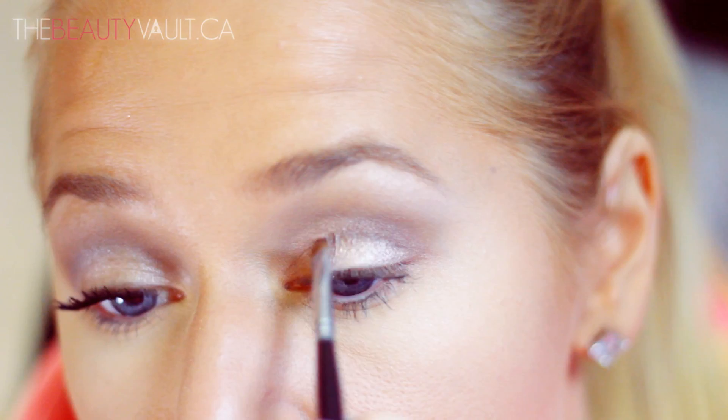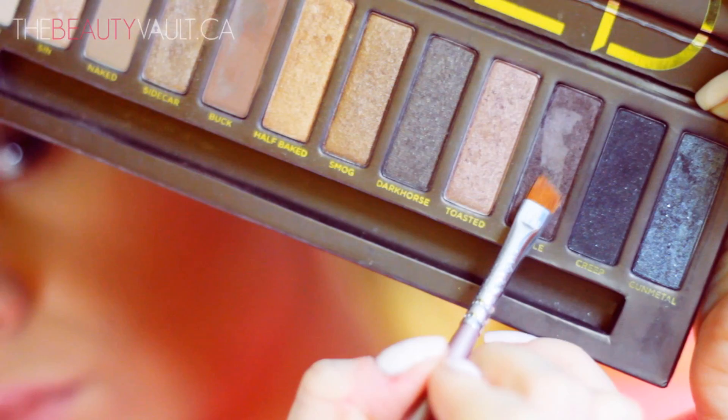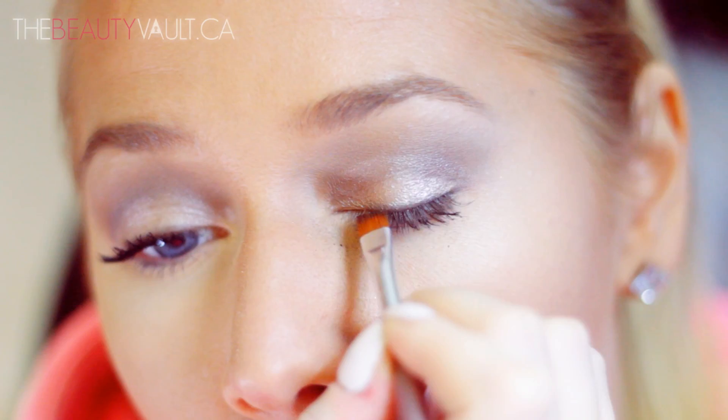For eyeliner, I want to stick with the Naked palette so I'm going to create my own by taking a little bit of the Urban Decay All Nighter Setting Spray, spraying a little on an angle brush, then dipping it into Hustle and applying that very closely to my lash line. Using setting spray can turn an eyeshadow into an eyeliner — I use eyeshadow as an eyeliner for a more natural look.